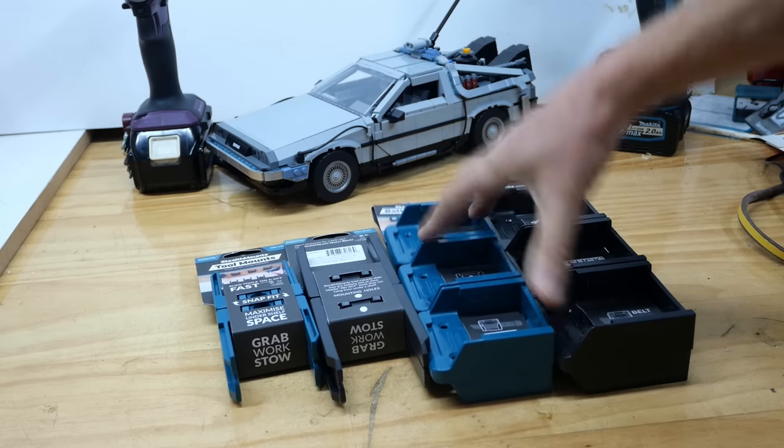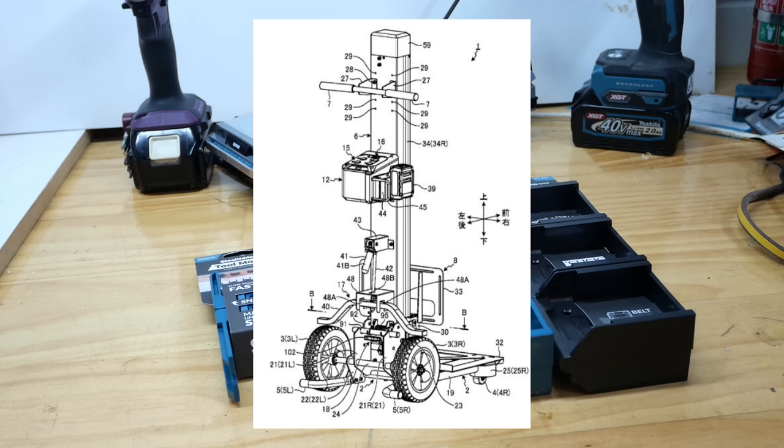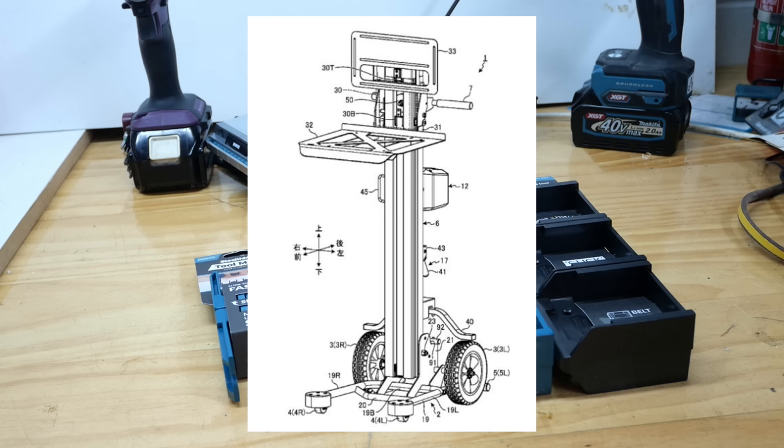Before we go, I have one last tool to show you. It may not ever exist, but take a look at this. I don't have a model number or even a name — just a couple of patent photos. It looks to be a 40 volt max tool and it is some sort of lift. Not big enough to be a pallet lift by the looks of things, but something you could use to fill shelves. Or, looking at it, it would be quite handy when you work by yourself and you need somebody to hold the other end of a beam or something. It'll be interesting to see if that one ever makes it to fruition.